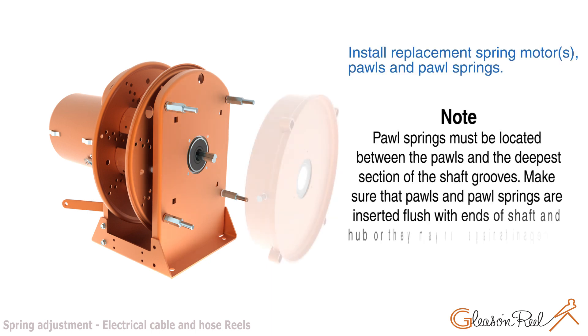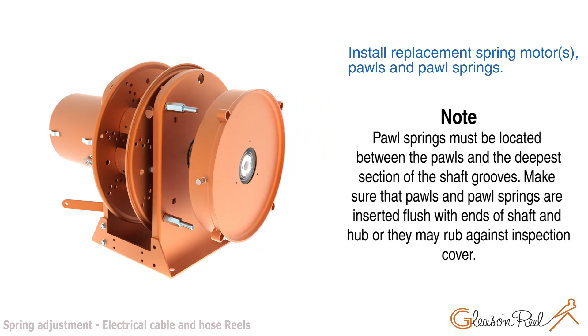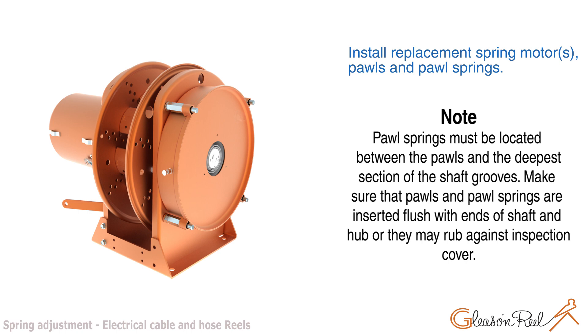Install the replacement spring motor, pawls, and pawl springs. Note: Pawl springs must be located between the pawls and the deepest section of the shaft grooves. Make sure that pawls and pawl springs are inserted flush with the ends of the shaft and hub, or they may rub against the inspection cover.